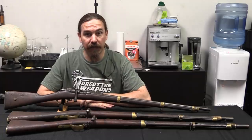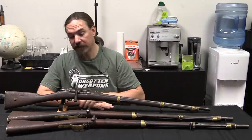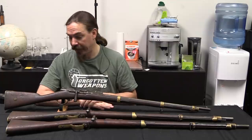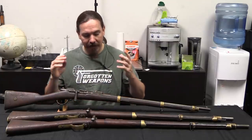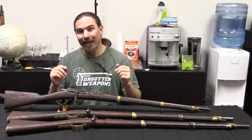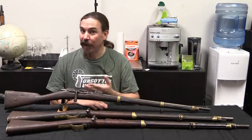Hi guys, thanks for tuning in to another video on ForgottenWeapons.com. I'm Ian McCollum, and I'm here today at Interordnance slash Royal Tiger Imports taking a look at what just came out of one of the most recent crates they have gotten in from Ethiopia. I actually helped dig these guns out this morning and sort through them. They had an entire crate of Gras cavalry carbines, which is pretty cool because these are really pretty scarce guns here in the US.